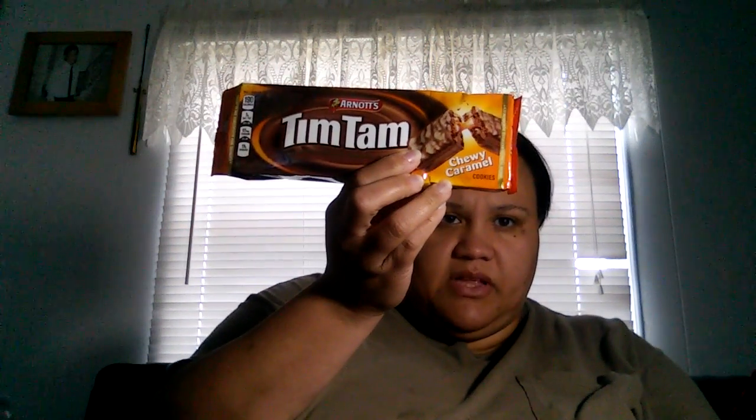The next thing I'm going to show you guys is a BzzAgent campaign. I got accepted into the Tim Tam campaign — this one's in chewy caramel and I also have original. We also got three, four, five — seventy-five cents off coupons.